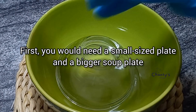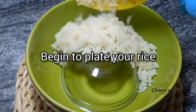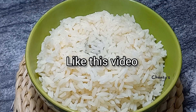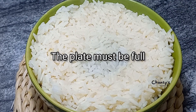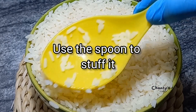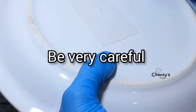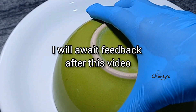You'll need a small size plate and a bigger soup plate, just like we did the last time. Turn it upside down into the bigger plate and begin to plate your rice — using rice here, and this rice is hot. Keep adding. Remember, the plate underneath must leave enough space for what is to come, and the top plate must be full. Once it is full, you begin to stuff it with a spoon, then carefully invert the rice plate onto a flat plate — be very careful.